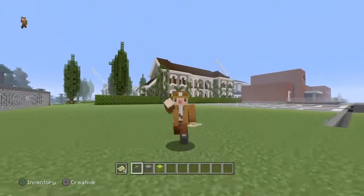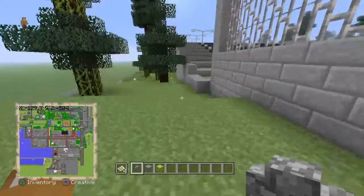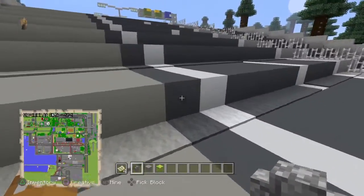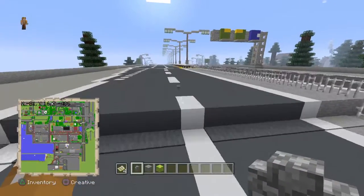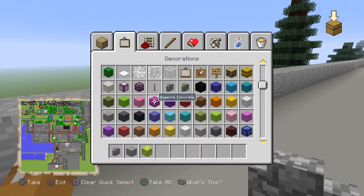Hey guys, welcome back to another Bolt Method video. In this video we will be doing another Minecraft tutorial. This tutorial is very simple and easy and it looks great. At the end of the video I will show you an example of what it looks like when you're done. So let's get started — I actually forgot one material, but all right, there we go.